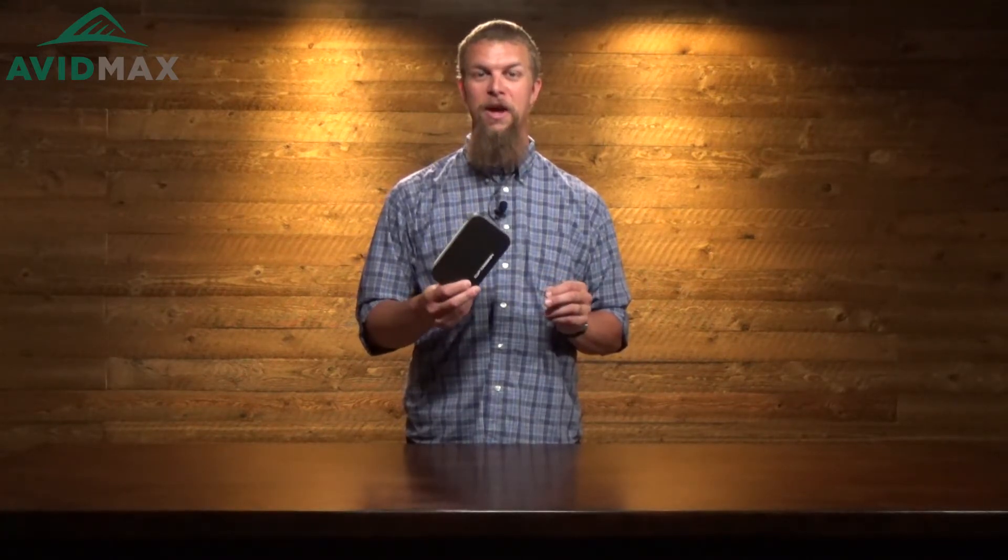All in all, if you've got a bunch of size 12 to 20 flies and you need a really lightweight box for them, I think this is gonna be perfect for you. For more fly fishing and other outdoor-related videos, subscribe to our Avid Max YouTube channel. Thanks for watching — we'll see you out there.